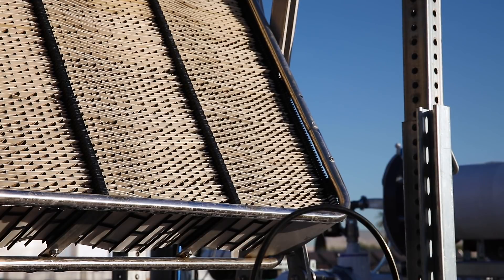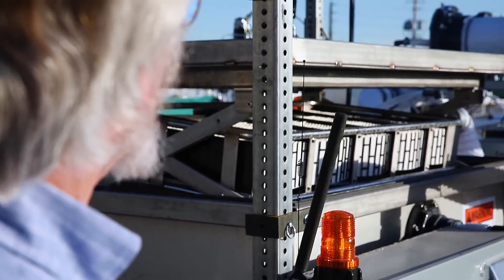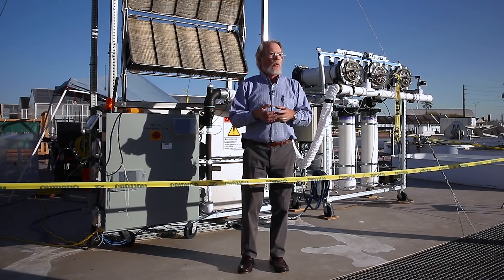Once this cycle is complete — which takes about an hour or so depending on wind speed, temperature, and humidity — I will retract the sail back into the box and we'll make it wet.